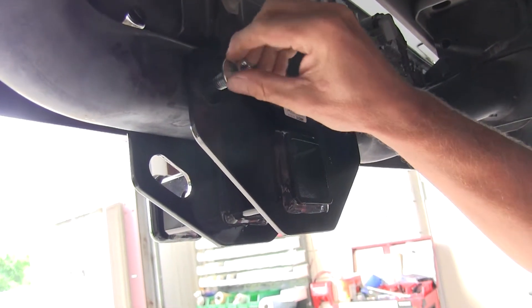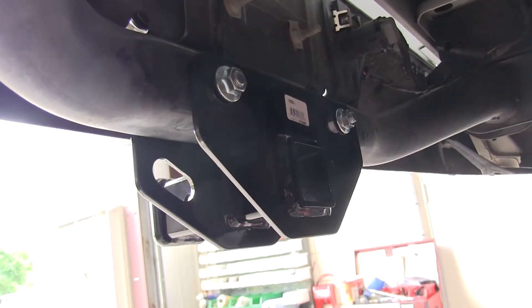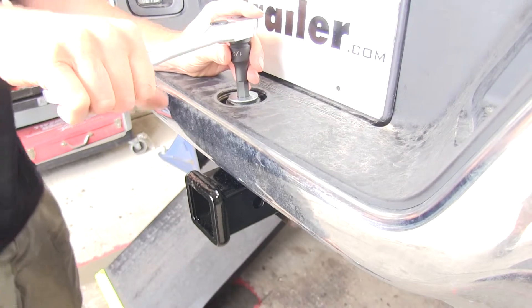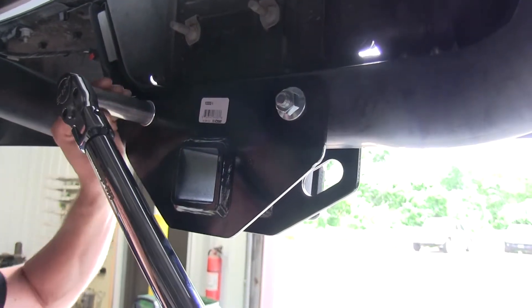Then we'll go back underneath the bumper and attach those two bolts at the bottom with a 1.5 inch flex nut. With all our hardware installed, we can go ahead and tighten them down and torque the bolts down as specified in the instructions.